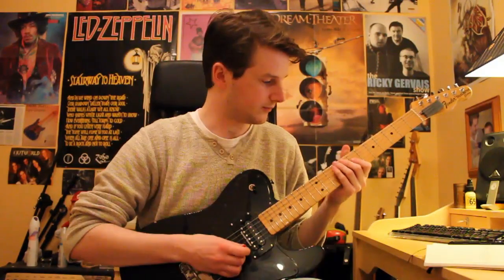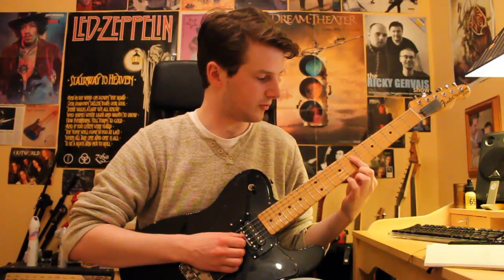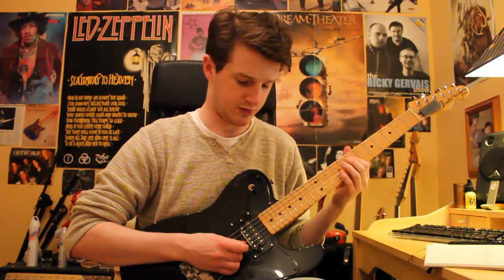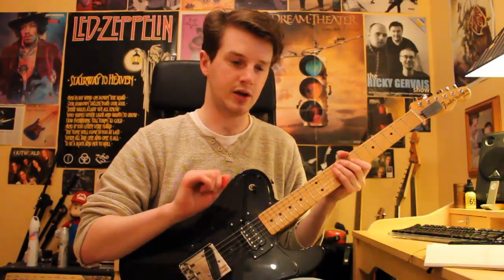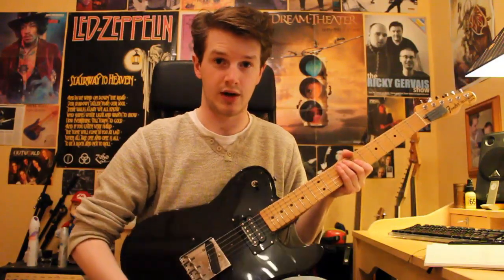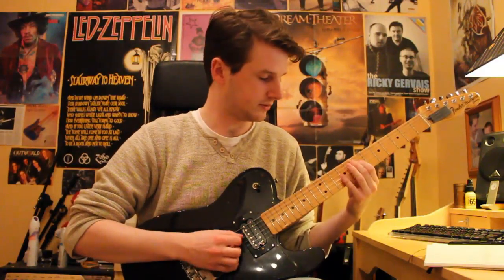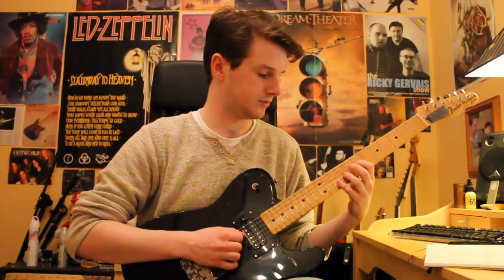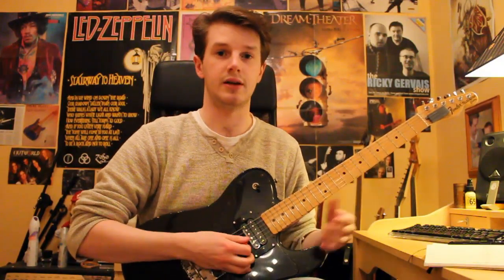Let me break it down for you. We're going to start off barring on the G and D string with our first finger at the seventh fret. Now everything is double picked, and by that I mean that we play each note twice — so instead of going one way, we go like that.